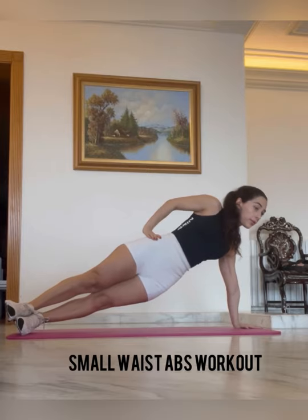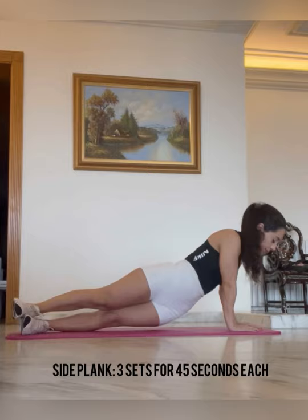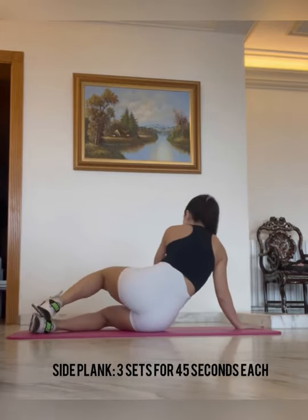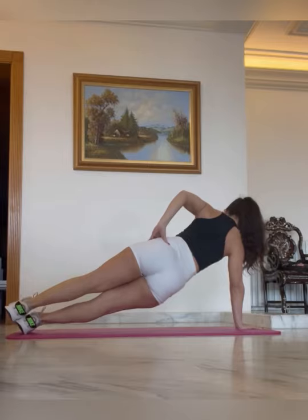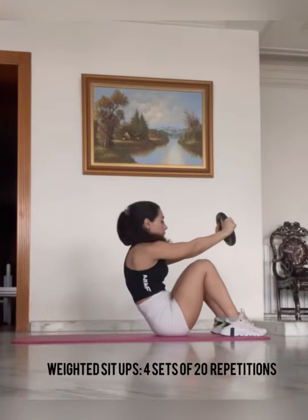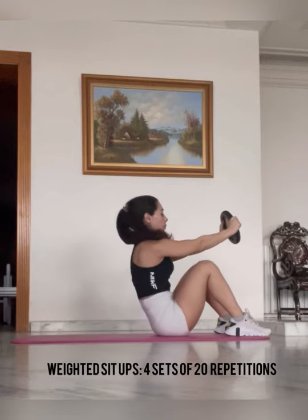Next we have a small waist abs workout. We're starting off with a side plank — holding each side for 45 seconds, repeating three times. This is excellent for the entire core — keep that core super tight and the belly button to the spine. Next we have weighted sit-ups, four sets of 20 repetitions. You can see here I'm holding a plate just to add more tension — if you find this is too difficult, do regular sit-ups. Keep your core super tight.